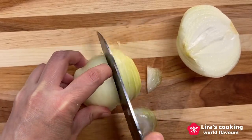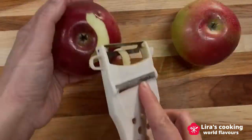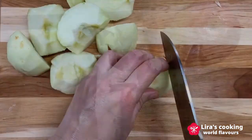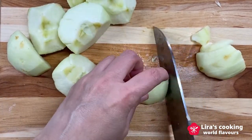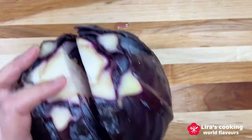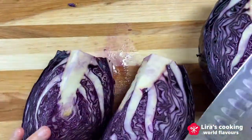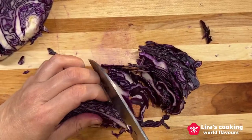I use raspberry jam today. The bay leaf and salt are optional. Now we slice one onion, then peel and slice the apples. I will take two apples to give a stronger fruity taste. Take half of the red cabbage and slice finely.